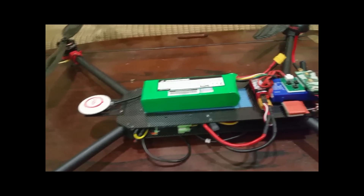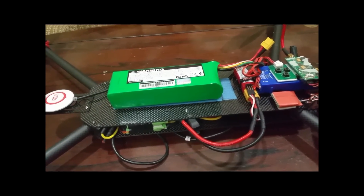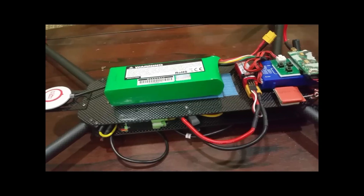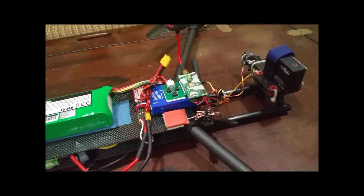It's about 2,000 grams with the battery. The battery is a 5200 milliamp four-cell and I get right around 19 to 20 minutes flight time, so not too bad.